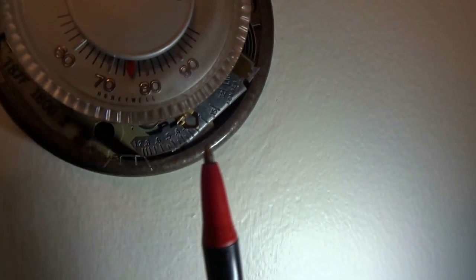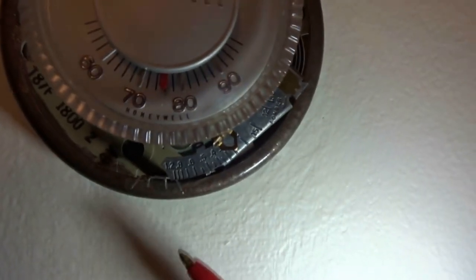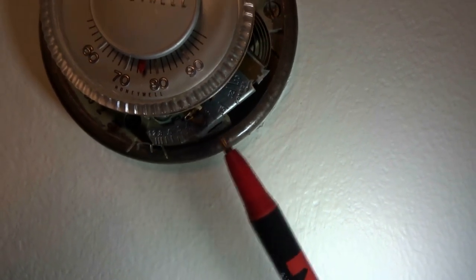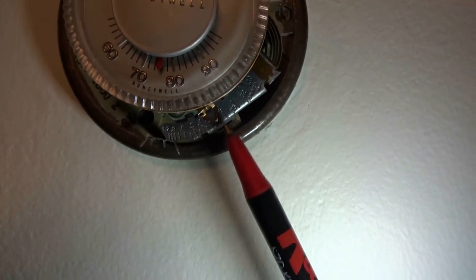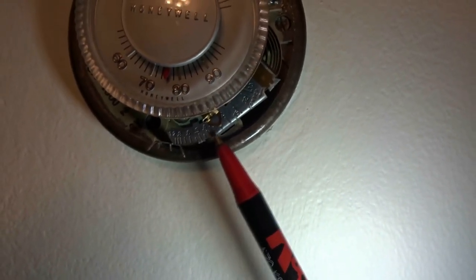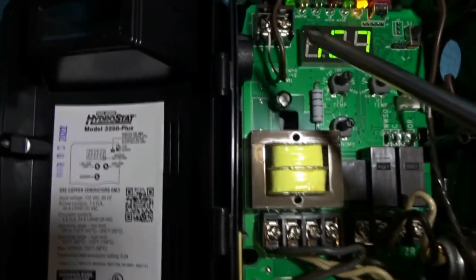That's how many times your boiler will run — it should run about three times in an hour. Mine has the hydrostat at two amps: two times 1.2 gives me 2.4, that's where I got this number from. So the boiler should run about two and a half times an hour. Let's go down and look at the hydrostat.